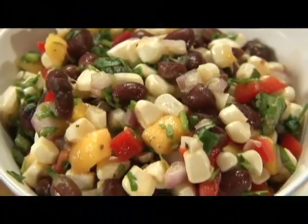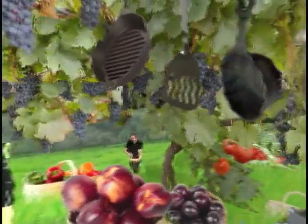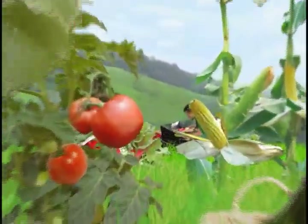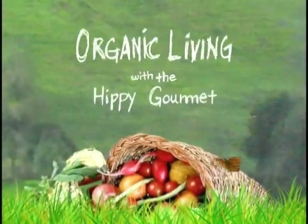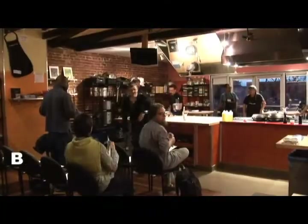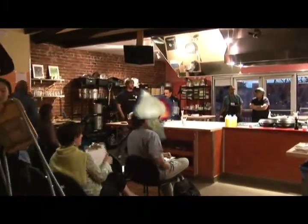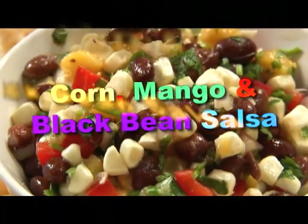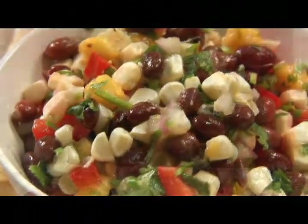Here at Kitchen on Fire, corn and mango salsa. We're back and about to do our wonderful corn, mango and black bean salsa. Salsatita! It's party time, huh? Yes, it is.